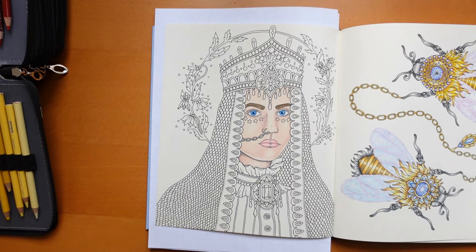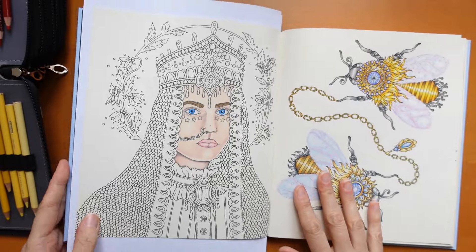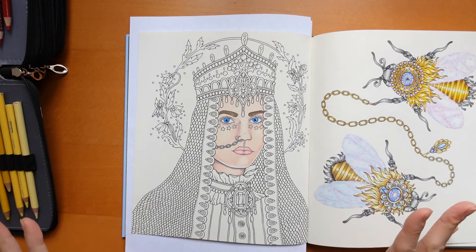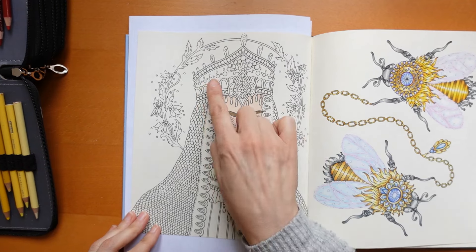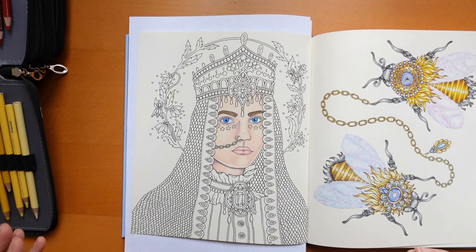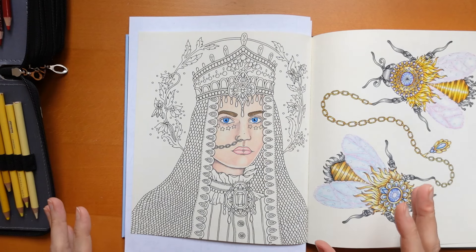Hi everyone, we are back in Hannah Carlson's Seasons book to have a go at the crown. I thought we would deal with that one first. What I tend to approach when I do these sorts of pages where we've got some jewels on a necklace and jewels on the crown, I will tend to use the same colours for both. I think it ties it all together, so I'm sort of thinking about that while I'm deciding quite how to do it.